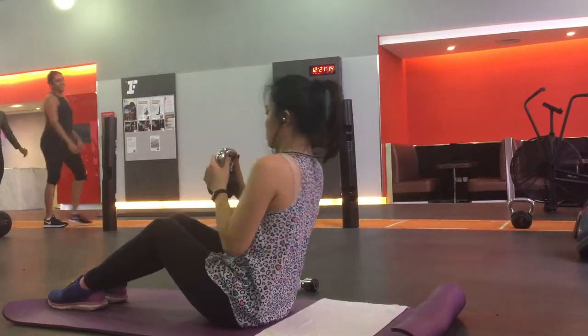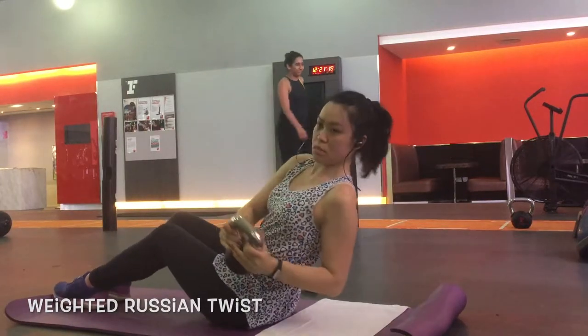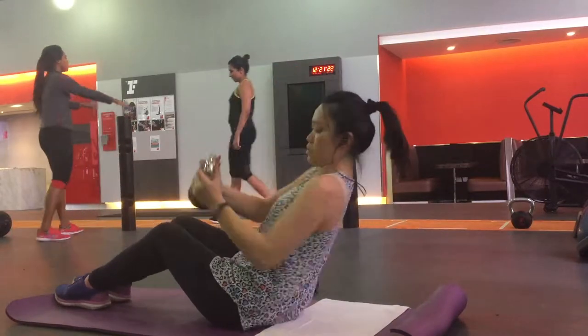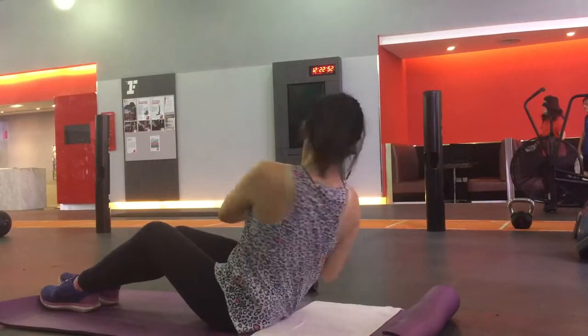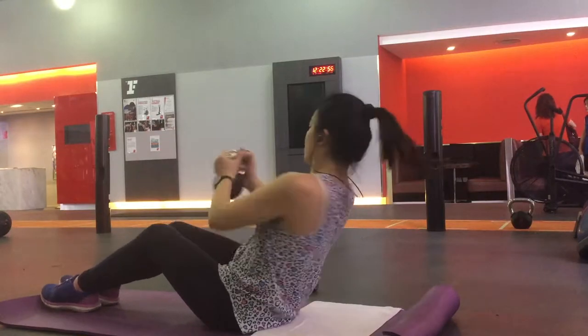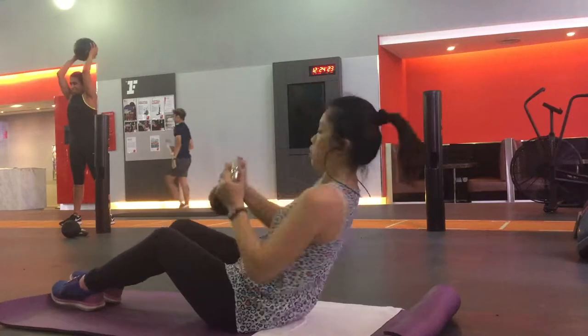Now I'm going to work on my obliques and I'm doing the 4 kg Russian twist — 30 reps, 3 sets in total. And I'm dying on the 3rd set!